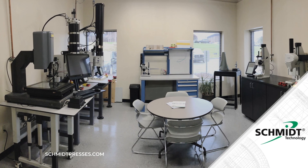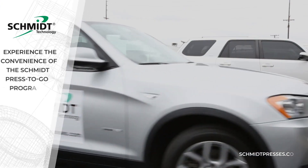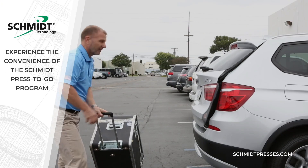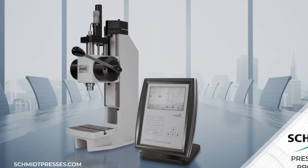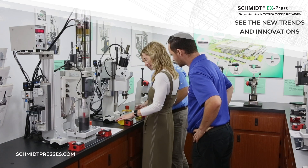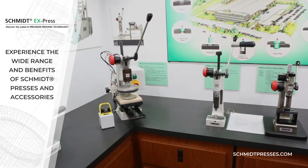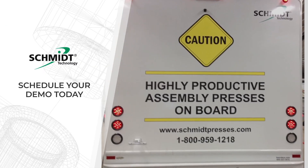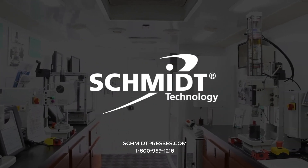Not sure what press is right for you? Let us help! We offer a variety of options, including the testing of your parts to determine the actual force required in our applications lab. Can't travel to our Cranberry Township, Pennsylvania facility? We can visit your facility to demonstrate a single press type and gather information needed to provide an accurate quote using our Presses2Go program. If a more comprehensive product overview is desired, we can visit your facility using our Schmidt Doma Bus, which has the latest examples of our complete product line. Just contact us, or your local Schmidt representative, to coordinate these opportunities. Schmidt Technology is committed to providing you with the right press solution for your assembly needs, and that's why we are simply the best.